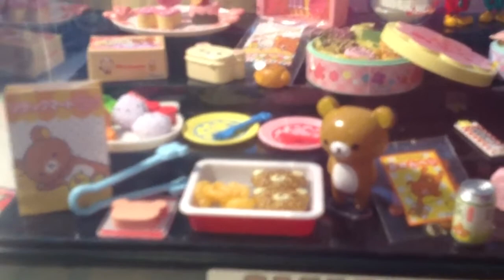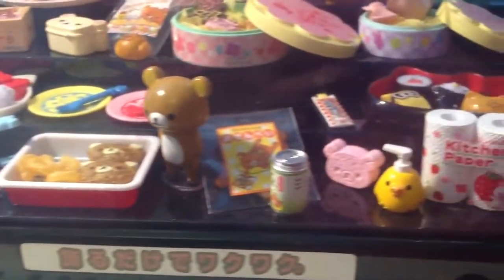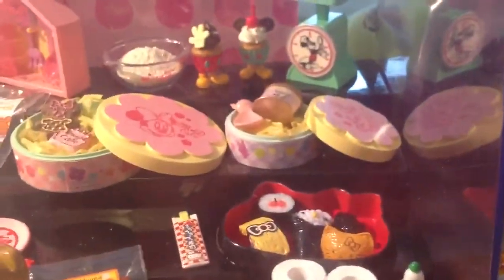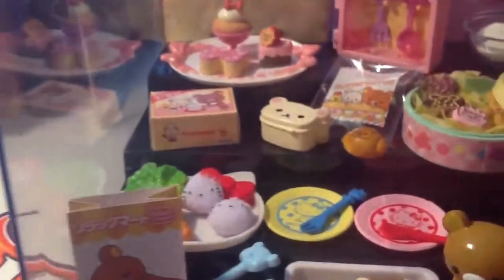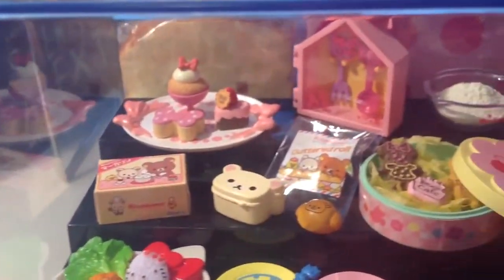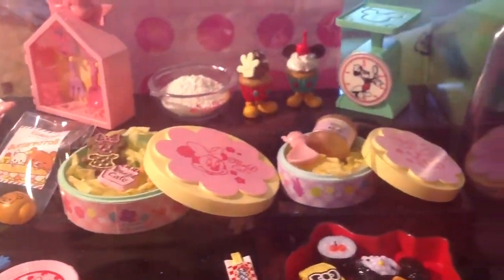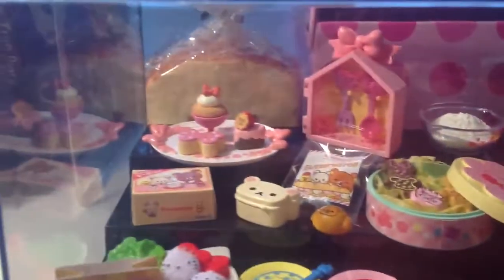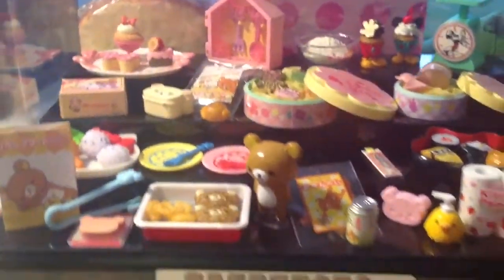First I have this Rilakkuma remint. Then I have Hello Kitty Bento, and a Hello Kitty lunch, more Rilakkuma remints, some more Disney remints. That is the remints I decided to display out.